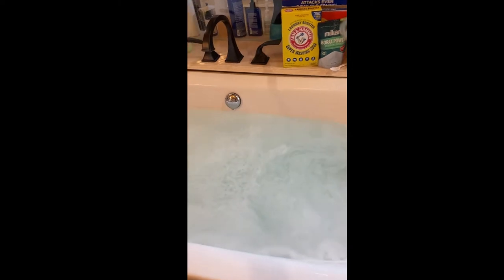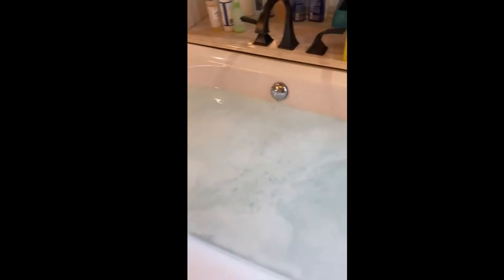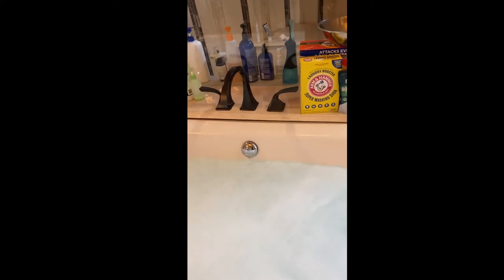So to recap: bathtub full of hot water, washing soda, borax powder, and powder detergent in a one-to-one-to-two ratio. For a bigger tub I did half a cup each of washing soda and borax powder and one cup of detergent. For a smaller tub you can do a quarter cup each of soda and borax and half a cup of detergent.